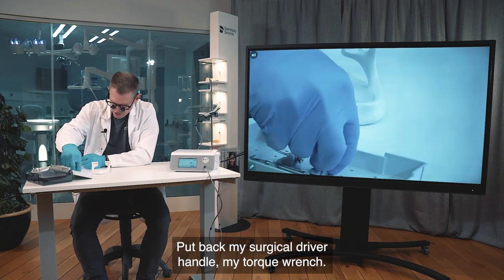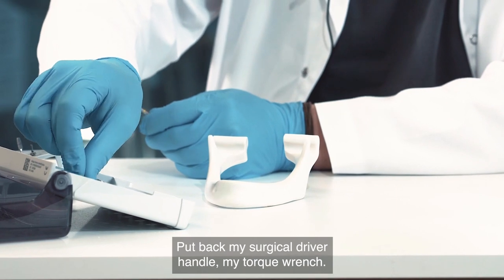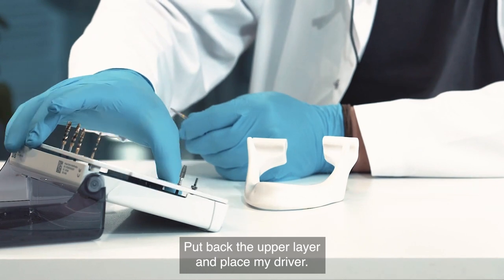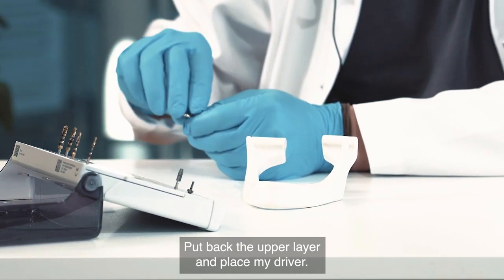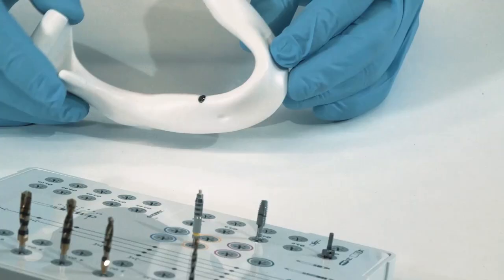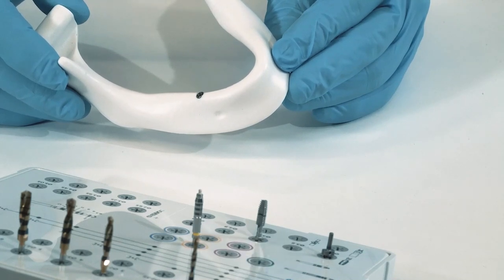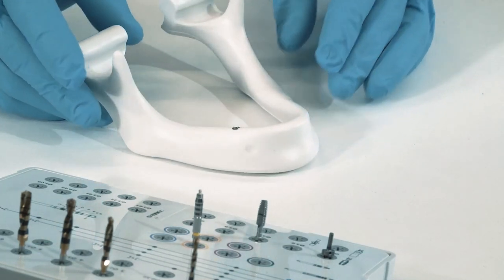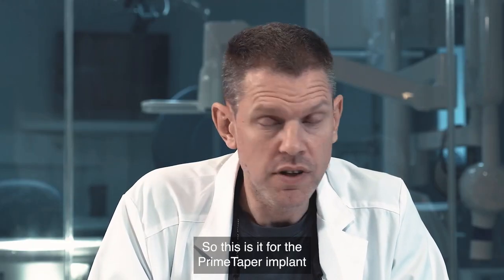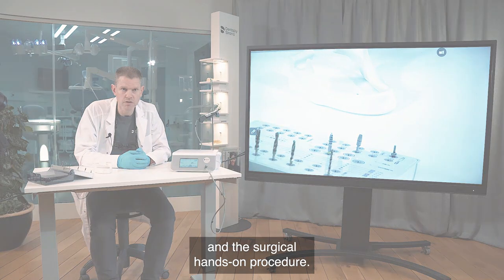I put back my surgical driver handle and torque wrench, replace the upper layer, and place my driver back. Here is the implant in place. This concludes the Prime Taper implant surgical hands-on procedure.